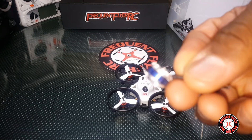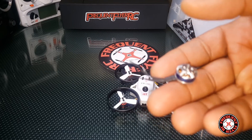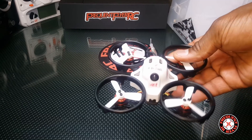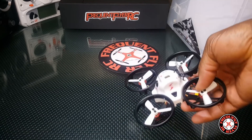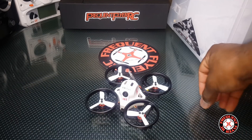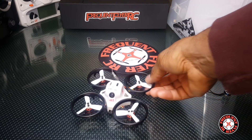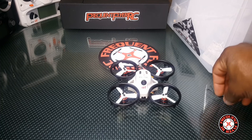It had these SunnySky 1103 7800kv motors on it and these things perform really nice, but this one just doesn't work anymore. What happened was a string from my rug got caught up inside one of the props, and I was flying FPV so I didn't know what it was. It got caught to the point where it stopped the motor from moving. I tried to do a punch out and this thing just stopped mid-air and fell down. I immediately turned it off but the motor was done. I unraveled the string and the motor was just stuttering. I thought it was the ESC, but I swapped out the ESC and that didn't fix the issue — so it's the motor that's dead.